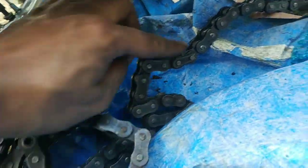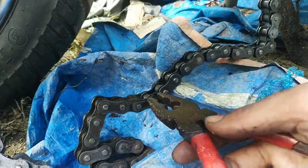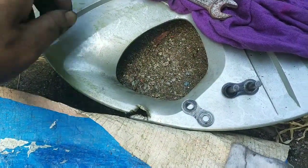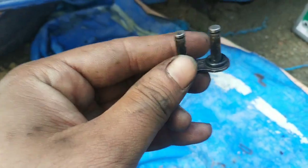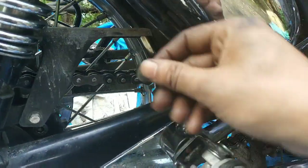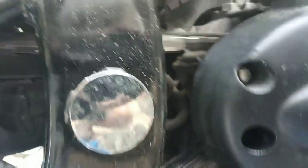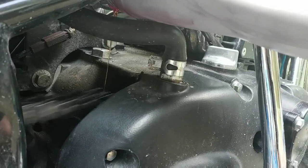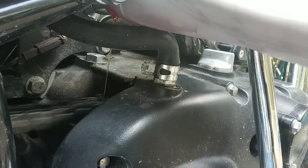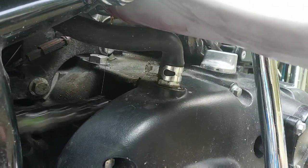From here to here, the chain has been removed. The route to the chain has been removed. It's way down in there. So this is how we will put the chain back.